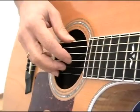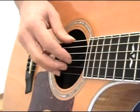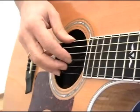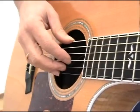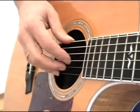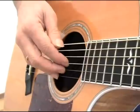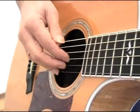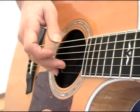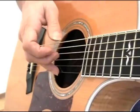Now our picking style is going to use our thumb, first finger, second finger, and third finger — these are the fingers used in picking the guitar, mostly. Sometimes someone uses the little finger, but not really too often. So let's pluck the string with our thumb, then the first finger on the G string, second finger on the B string, third finger on the E string.